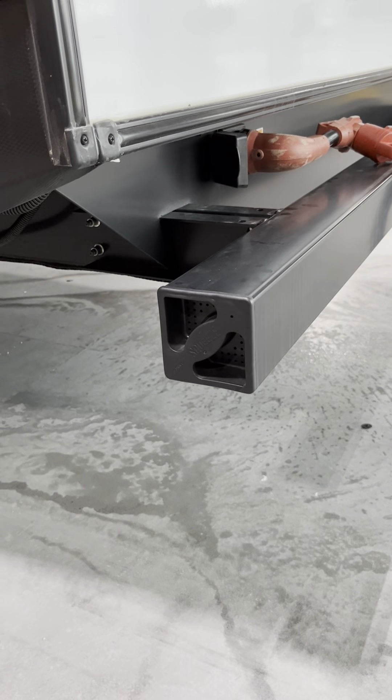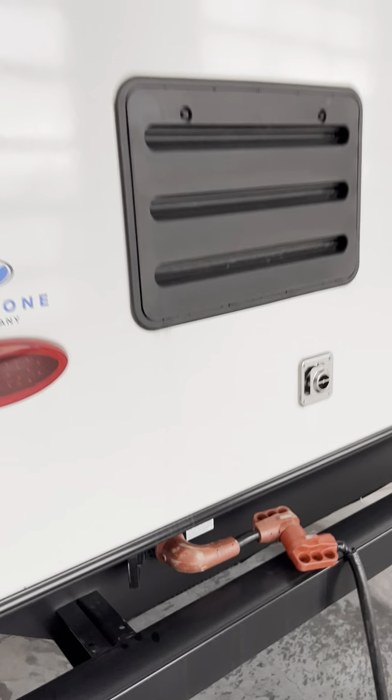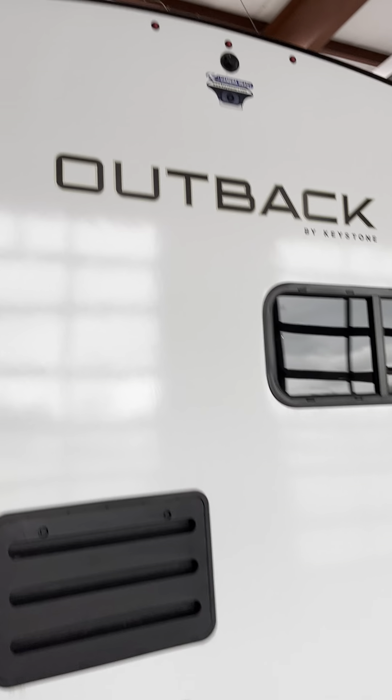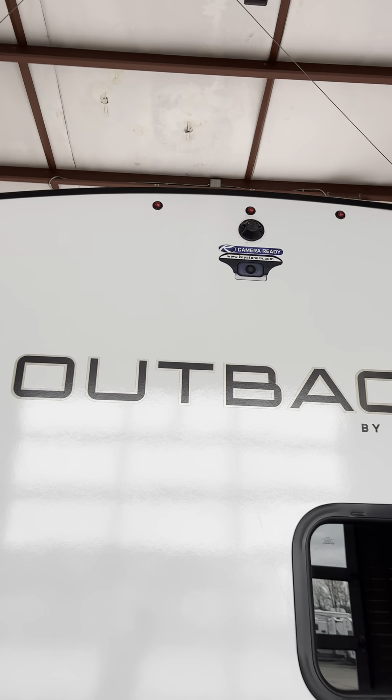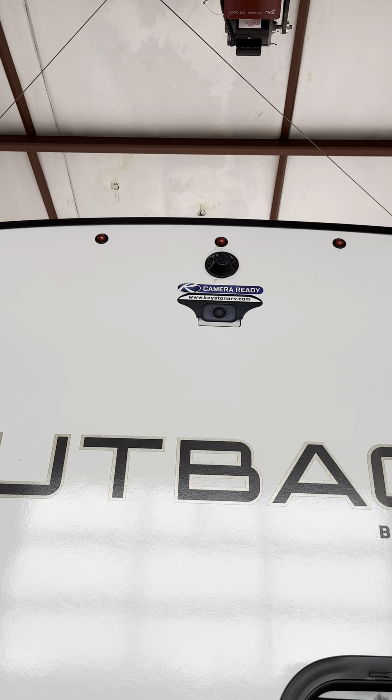Sewer storage ports on each side of the bumper. Your 50-amp power supply plug-in there. There's a vent for the RV fridge in the back. It is pre-wired for a backup camera. You do have a 200-watt solar on the roof already — that's part of the 2022 program with Keystone — with a port to add another 200 up there. If you add another 200, you do have to install your inverter and upgrade your charge port, which I'll show you in just a moment.